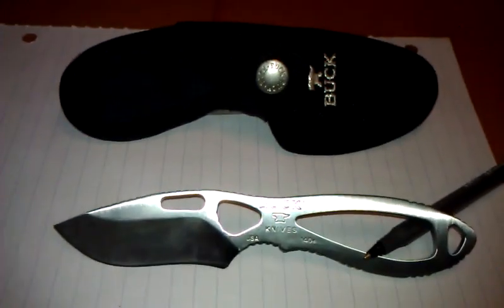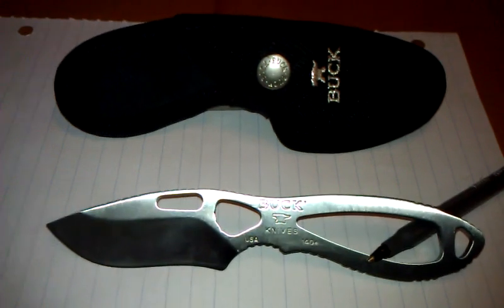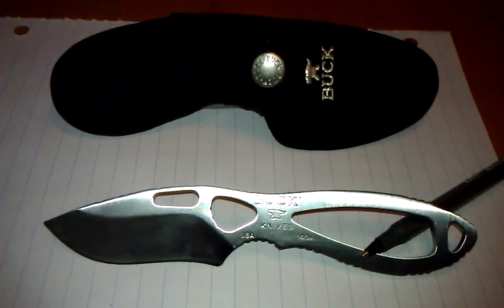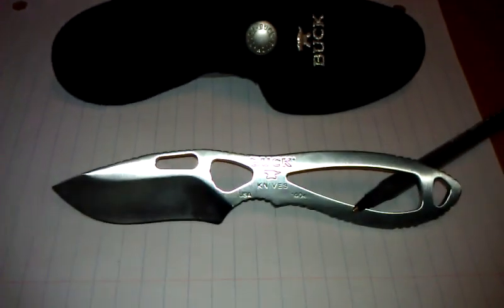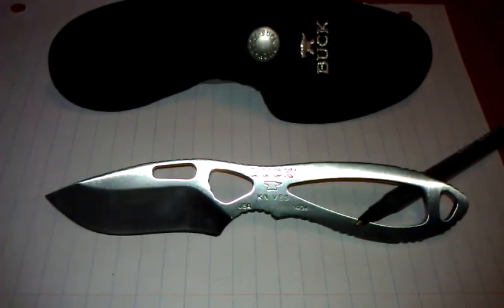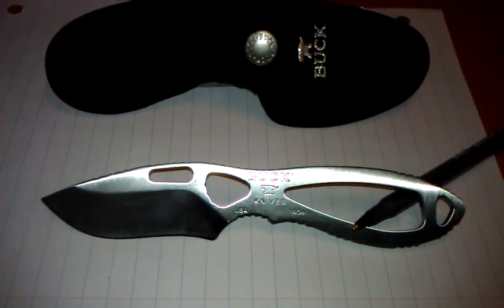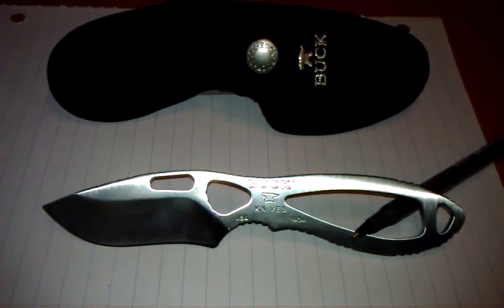The specs on this knife: it has a 2.88 inch plain blade that's made out of 420 HC stainless steel. Actually the whole knife is made out of 420 HC stainless steel. It has an overall length of 6.63 inches and weighs in at just 2.5 ounces.